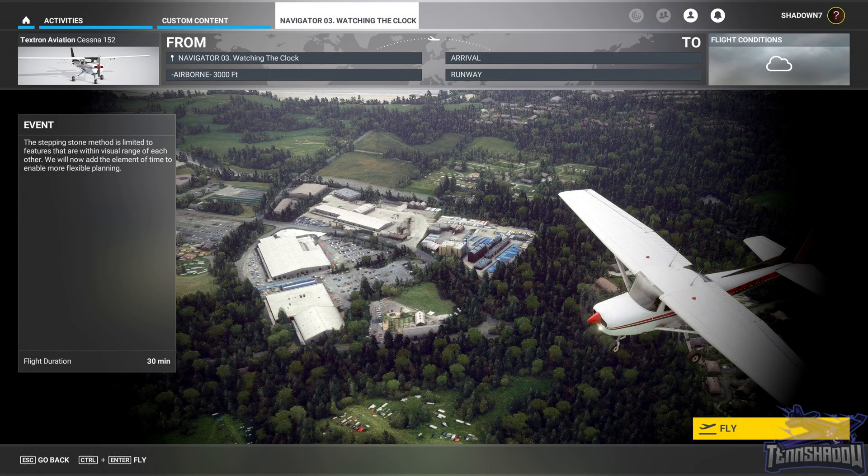Hello and welcome back to lesson number three in this FS Academy Navigator series. Today's lesson, 'Watching the Clock,' will take us to different waypoints using time and heading. The manual is very important here, so make sure you open it and read it. You'll need something to measure time — your phone or a stopwatch — so have that ready before you start.